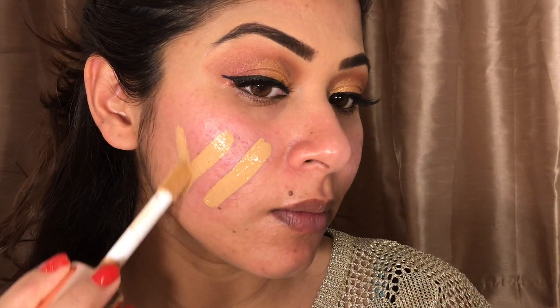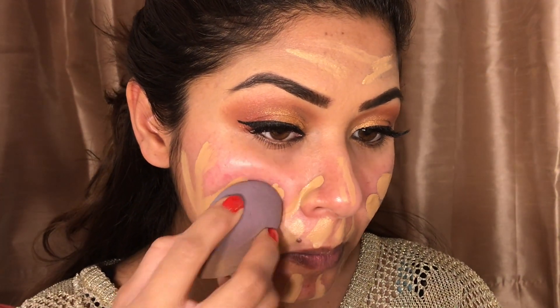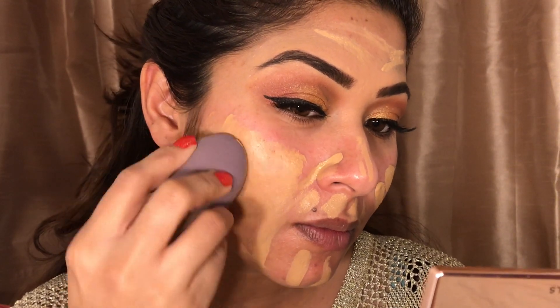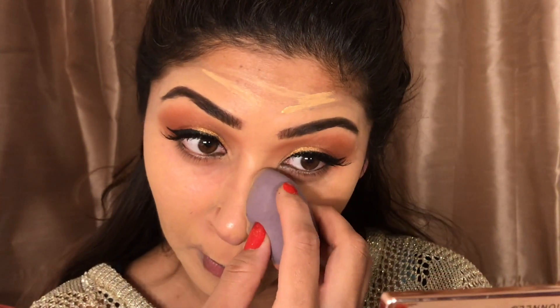Everybody will think why my concealer and my foundation are the same color, but I prefer to use the same shade. I can't dare to use one shade lighter for my concealer — so yes, both are 10.5. I'll mix the foundation properly with a Beauty Blender; it also works well with your finger or a brush.